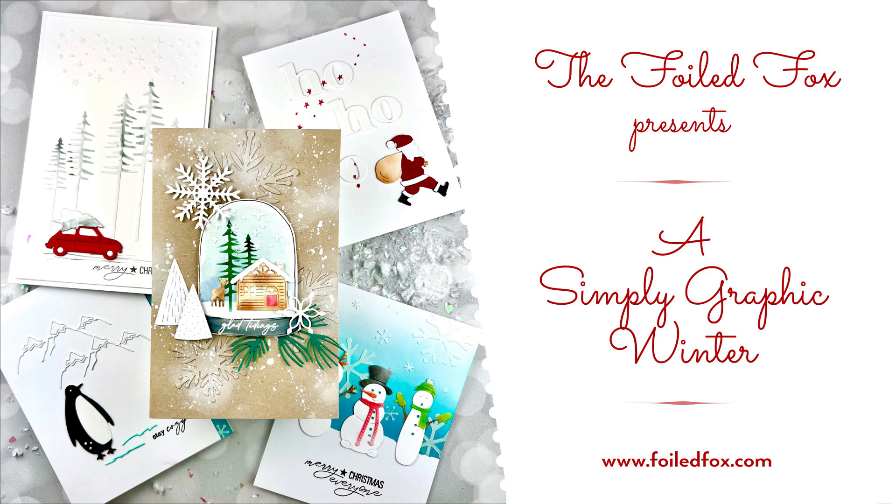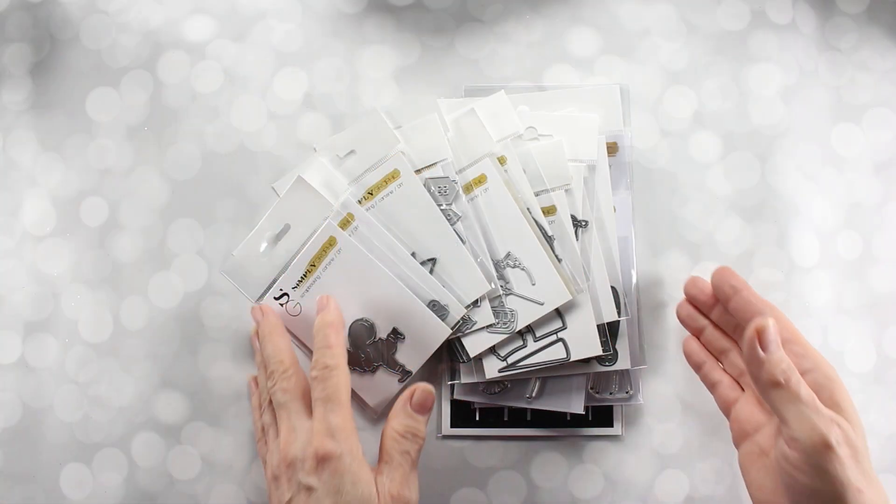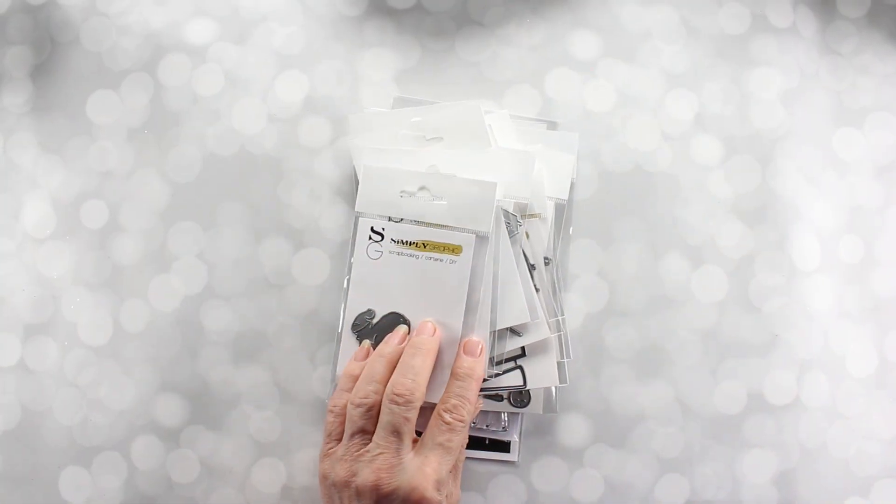Hi there, this is Shauna from the Foil Fox. Thank you so much for joining me today. I am sharing some new things from Simply Graphic — it is their winter series. I just am in love with it and I hope that you enjoy it too. For those of you that are real Simply Graphic fans, you're going to love this. We're going to jump in right now and show you the items that we have available.